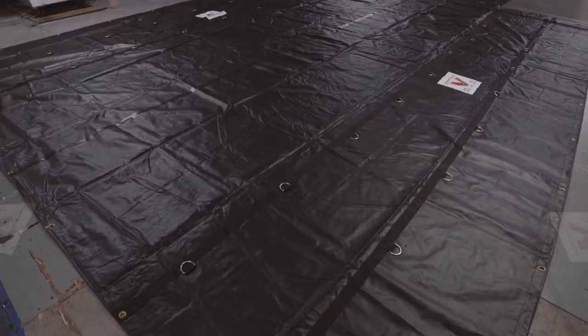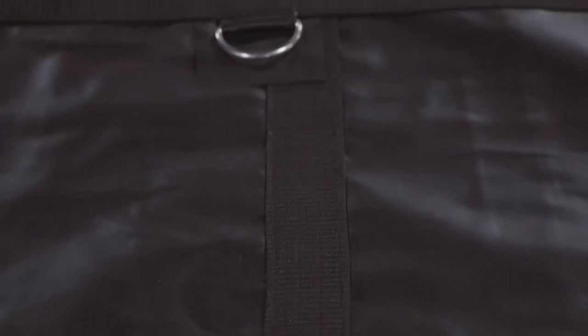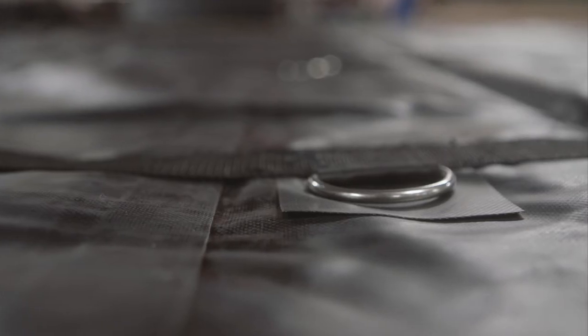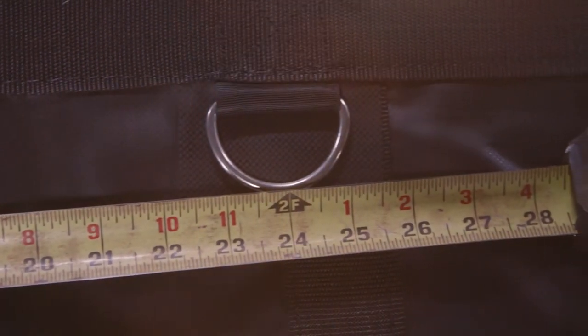This tarp is made out of black vinyl coated PVC material. It has webbing reinforced hems with rope. We use number four brass grommets approximately every 24 inches and it has durable heat welded seams. Both end tarps have two rows of box-stitched stainless steel D-rings with wear flaps that are approximately two feet apart.